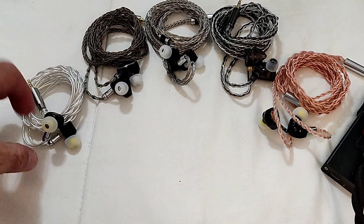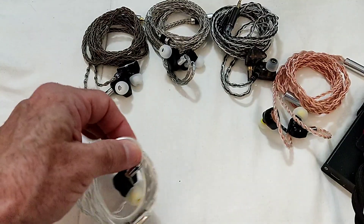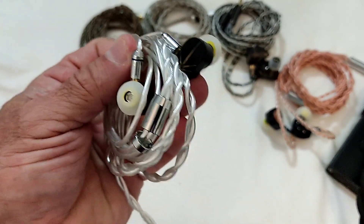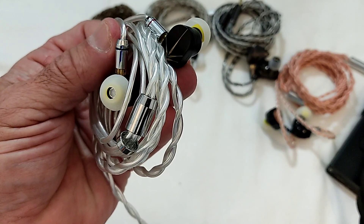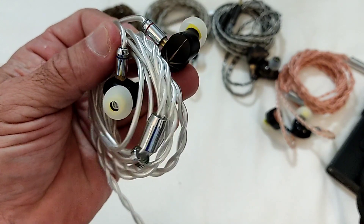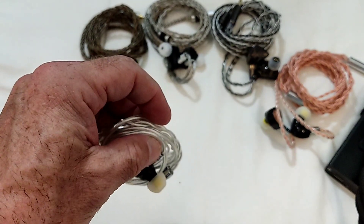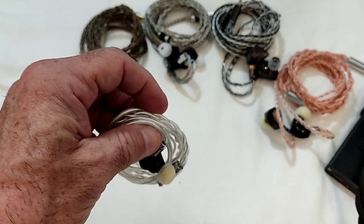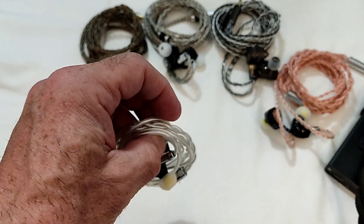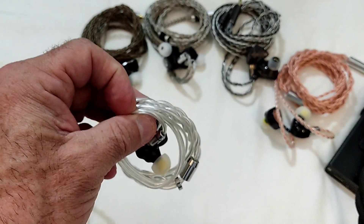The first IEM that came along and did this was the Moondrop Chu. This is one of my units — I've modified it to have a detachable cable. For the $19 it initially cost, there was very little you could fault. Some people said it was better than the Aria and so on, but I don't agree — they're in two different championships. The Chu had an equally interesting tuning and was very capable, but superior to the Aria? No.